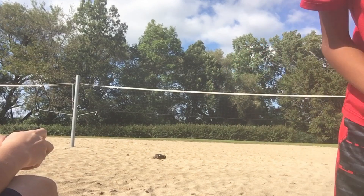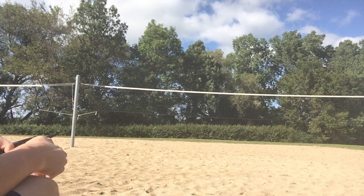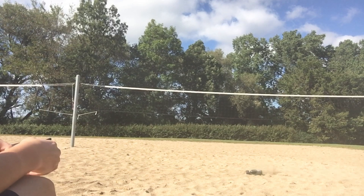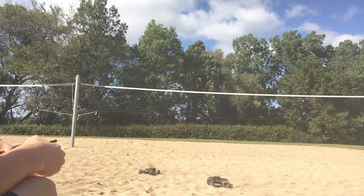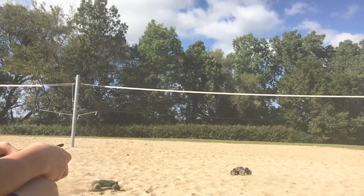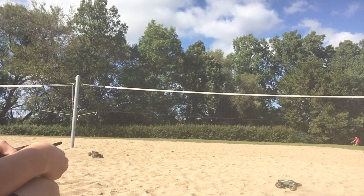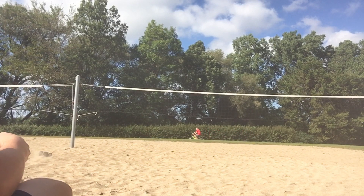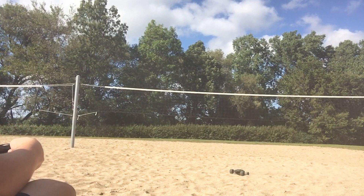Alright guys, we got the camera set up. Here we go, ready for this? Let's try to run over each other. You thought! Wait, let's get in the camera better. Sorry about this noise. I can't even turn mine — there we go. Mine's getting stuck. It doesn't turn very well in the sand unless you completely stop driving.